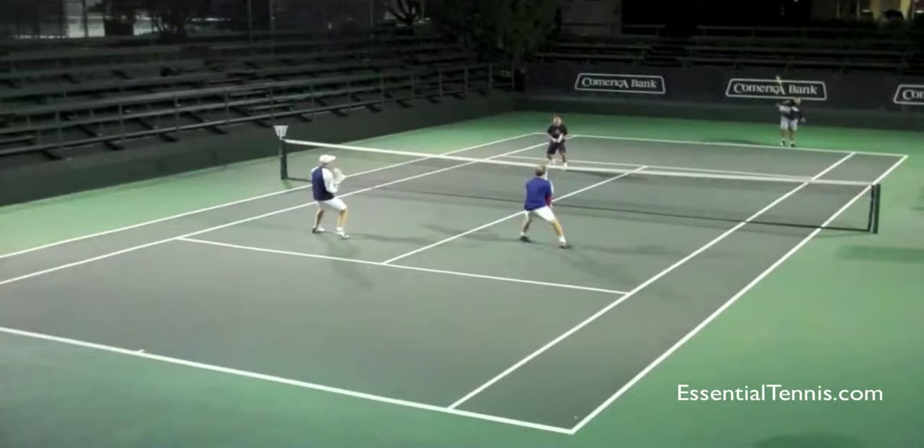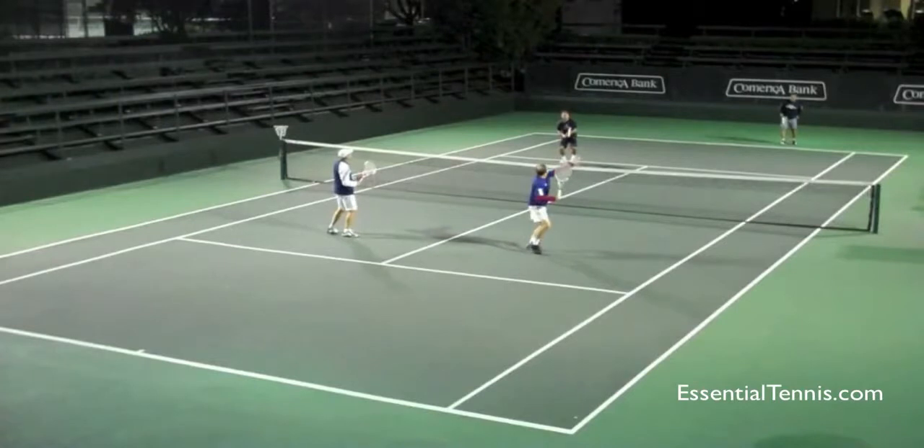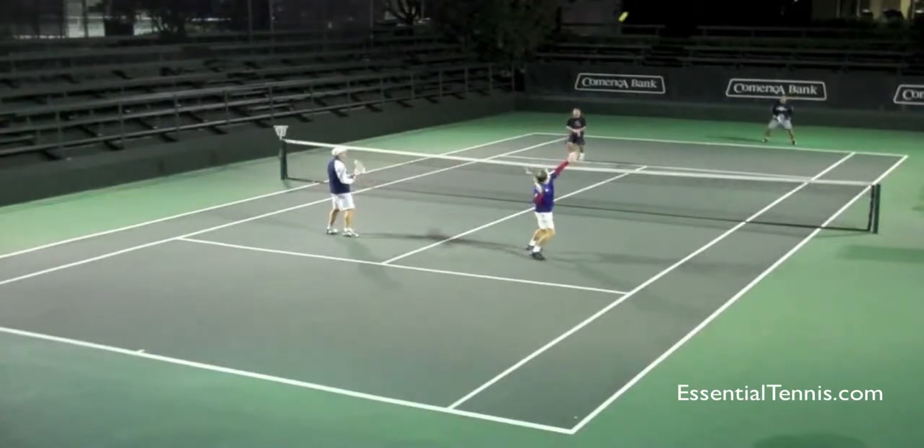He elected to stay back at the baseline, which keeps him in a much more defensive position. And now we see the two players up at the net who were returning the serve, and they're very clearly in control of this point. The server realizes this — rather than risk trying to hit a passing shot, which is going to be difficult, he just throws up a lob. And now we see the server's partner wisely start backing up, taking a bunch of steps back to try to put himself in a better position to react to the oncoming overhead.